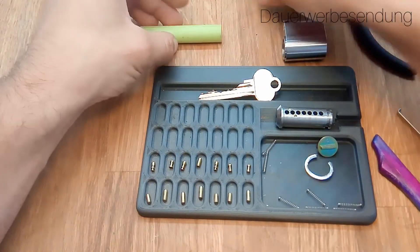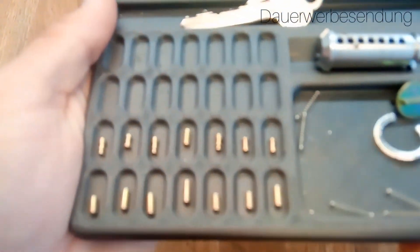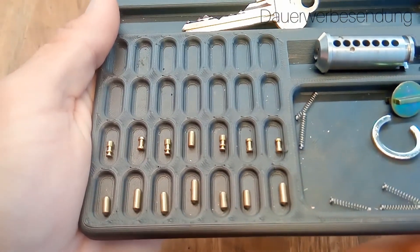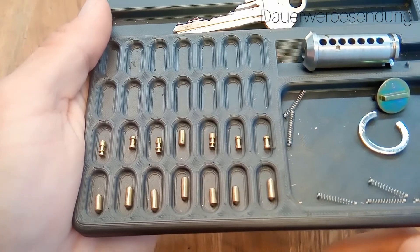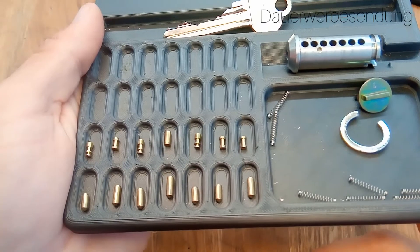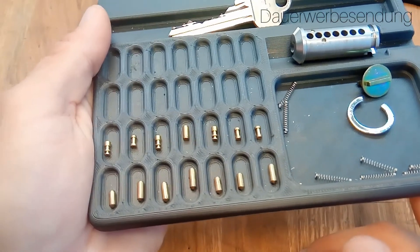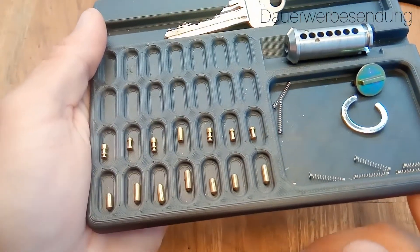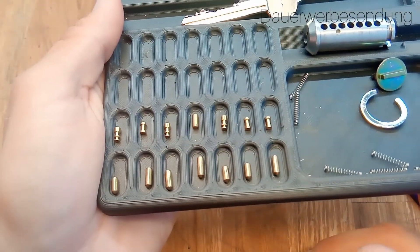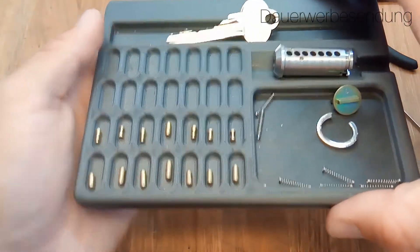Yeah, let's take a look at the pins — really cool. Driver pin one is a Christmas tree, two is a spool, three is a Christmas tree, four is the only standard driver pin, and then again Christmas tree and two spools. This explains why we have all these clicks. The key pins are not standard — they are all tapered at the end. So over-setting might have been a problem, but yeah, it was not too bad.